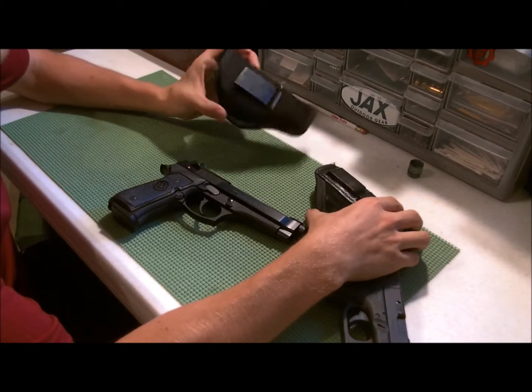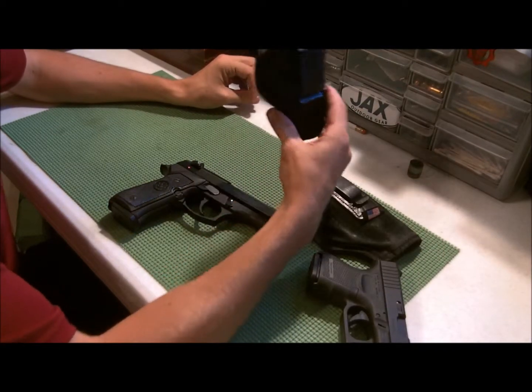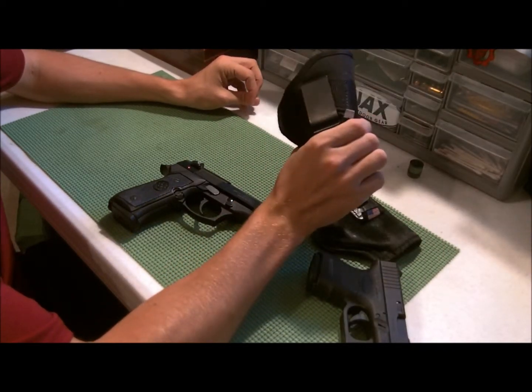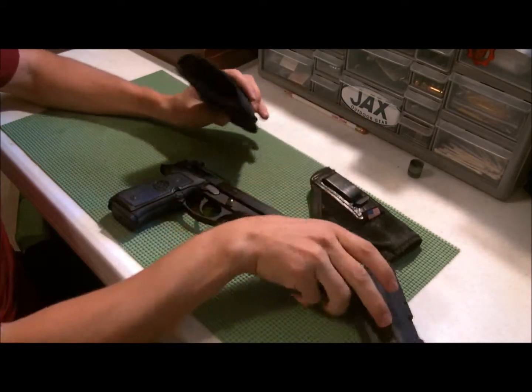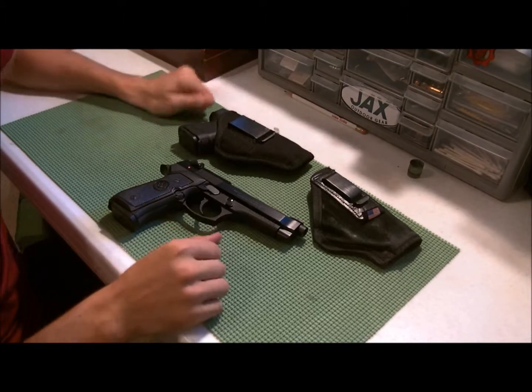If you can find cheap holsters like these, it's literally no risk. You spend $8 on one — if you don't use it, no big deal. If you do use it, you're going to get your money's worth. I've used this one for the last four months and it's holding up really well. That's all I have for you on this.